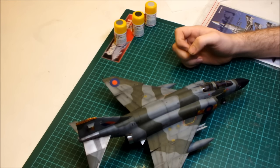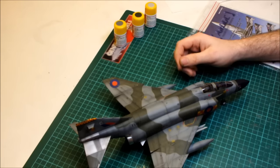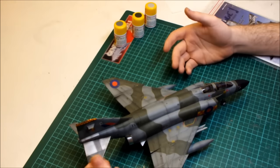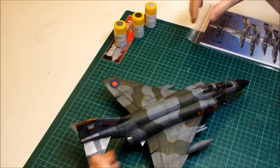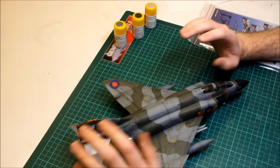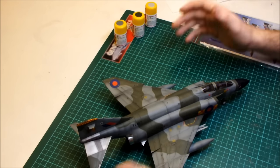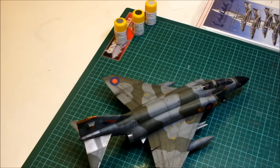It's definitely one to do if you're thinking about a Phantom. It's such a popular aircraft that you've got all the aftermarket parts available. You could spend hundreds of pounds on aftermarket parts for these Hasegawa kits. Because so many countries operated the Phantom, you've got a massive range of aftermarket decals and paint schemes — Israeli, US, British, German, Japanese — a massive variety of aftermarket parts, schemes, and decals. So this is definitely one for you to do.